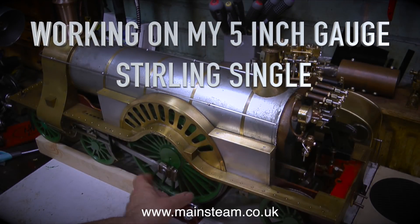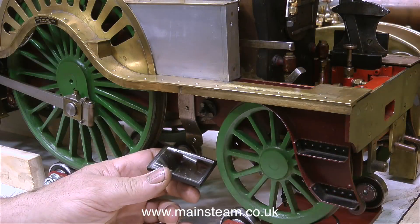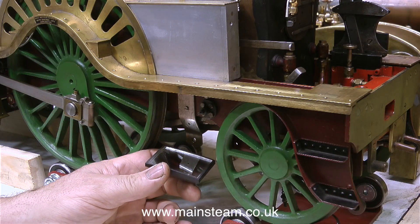Working on my 5-inch gauge Sterling single, examining the engine in detail on the workbench. If you watch these videos regularly you'll know that I've just finished rebuilding a Great Western 14xx locomotive and now put my Sterling single in its place on the workbench.